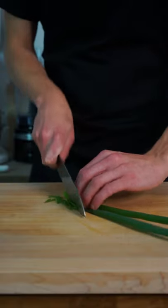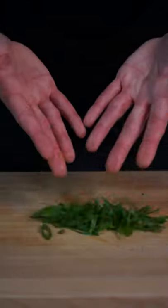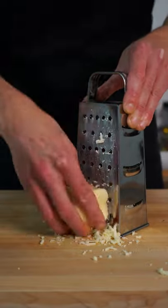In the meantime, thinly slice two spring onions or scallions, green stem only, and grate 65 grams or half a cup of fresh mozzarella cheese.